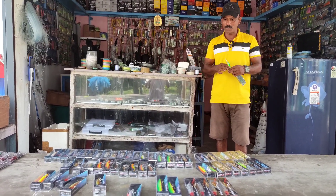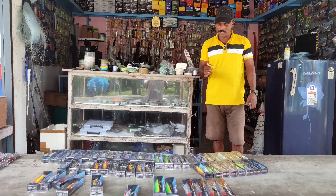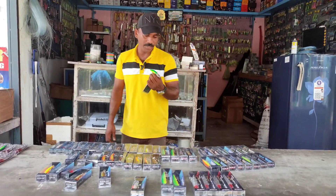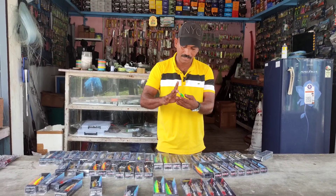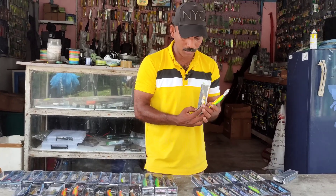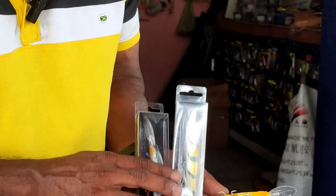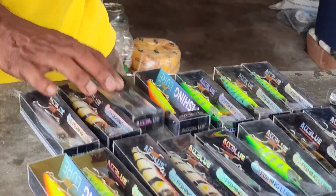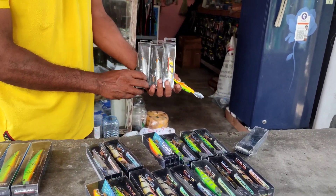We have some deep lures, mineral lures, spinner lures, all blue lures — specialized all blue lures and deep lures. We have a little bit of color, a little bit of silver, and we have a little bit of green lures.